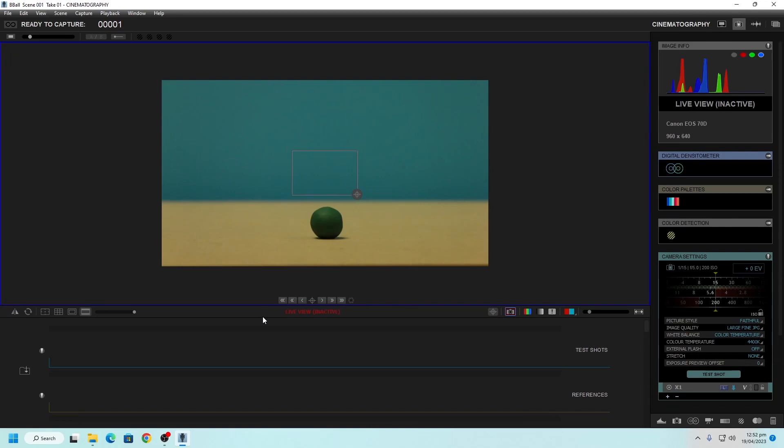Exit out of the menu. Now I want to get this to relink to the camera because at the moment we're not seeing anything. There are some options for getting the live view — if I press this button right here, I get my live view back. So if you lose it, you can get it back by pressing that button.